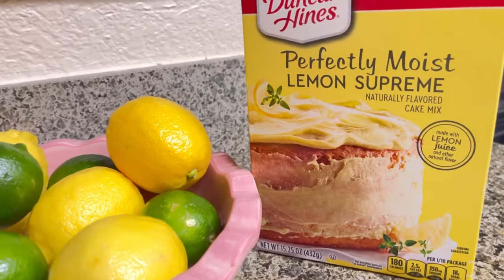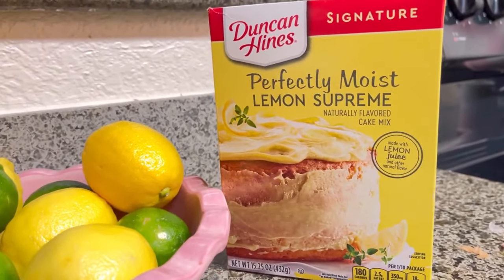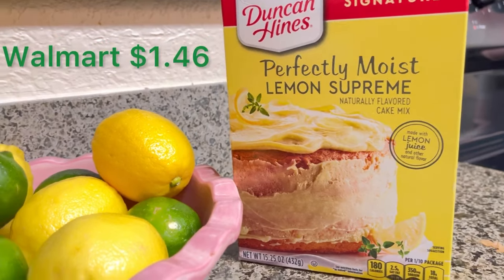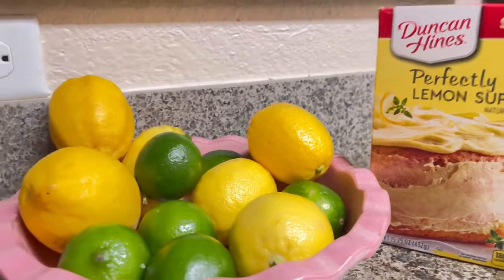Today I'm going to be using the Duncan Hines Perfectly Moist Lemon Supreme Cake Mix. I got it at Walmart for $1.46. This is the best lemon cake mix.